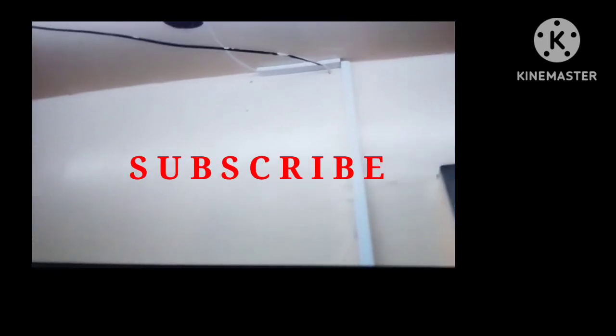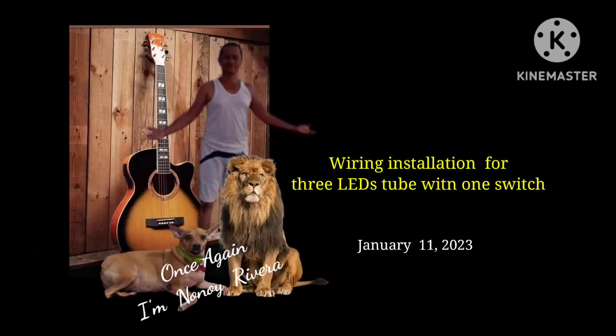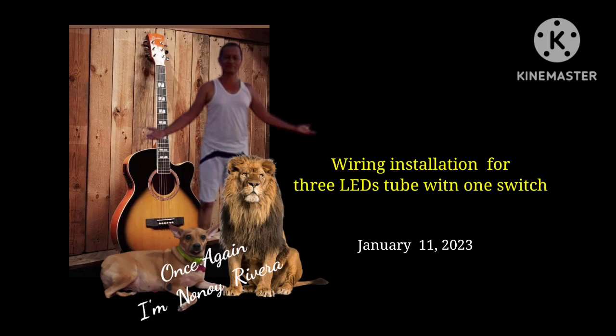Three LED tubes installation with one switch. Thank you for watching.